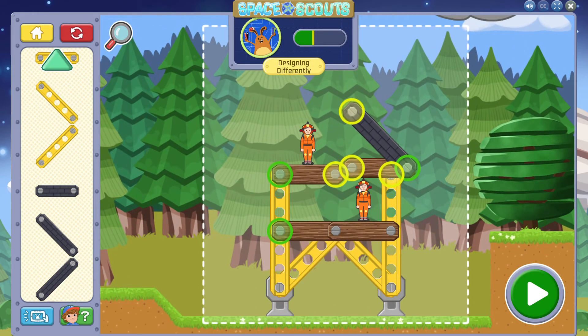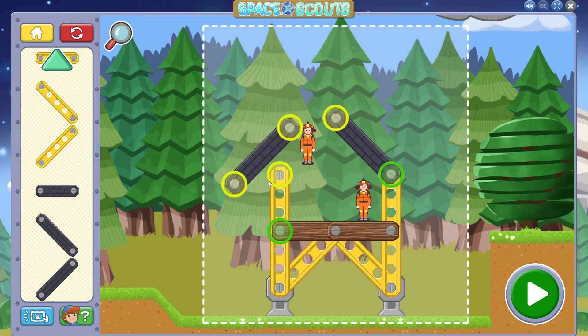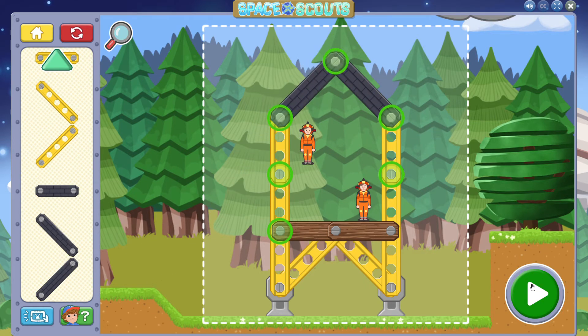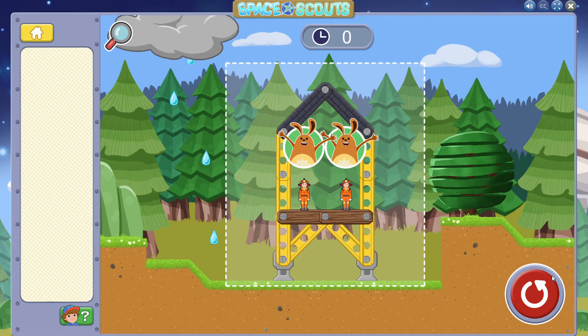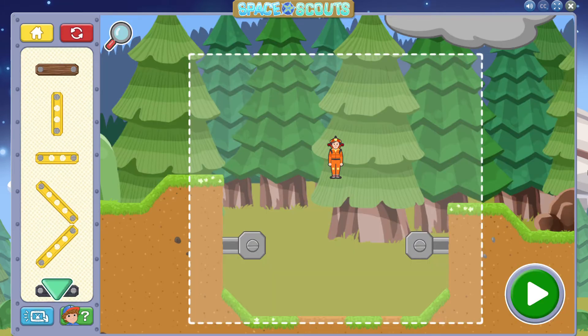Oops, the astronaut got bumped! How can we change things to protect the astronaut better? You'll learn something about this problem by trying something new! You've protected the astronaut! Great job!